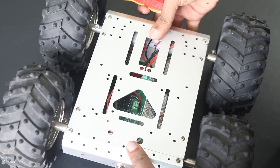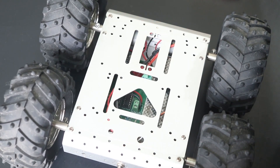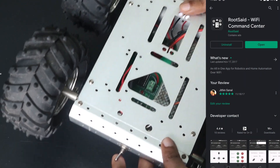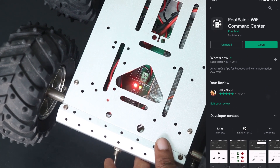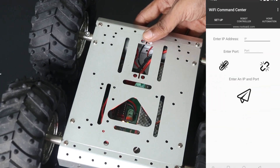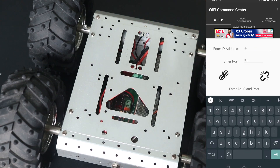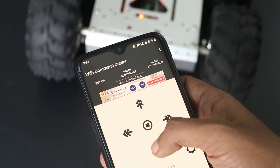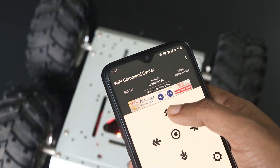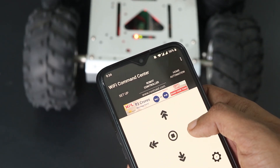All you have to do is download and install an app from the Play Store. Rootsy Wi-Fi Command Center is a really useful Android mobile phone application that can be used to control robots as well as home appliances over Wi-Fi. All you have to do is start the app, enter the IP address and port of the listener, go to the robot controller tab, and control the robot using the buttons in your Android smartphone. That's it guys — play with it and have fun.